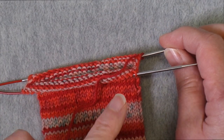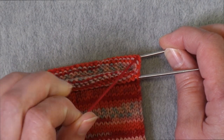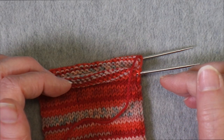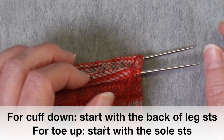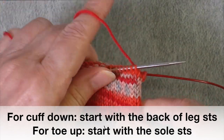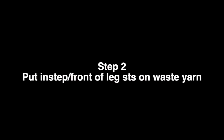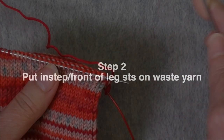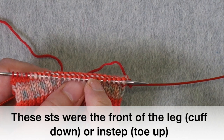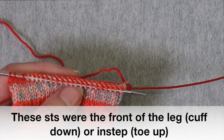Start using the yarn that you want for your heel at this point. If you want to continue using the yarn you've been using, you can do that. If you want to join a new ball of yarn, a contrast color, or a different part of the ball, you can do that right now. So the first thing we're doing is working across the first half of the round.